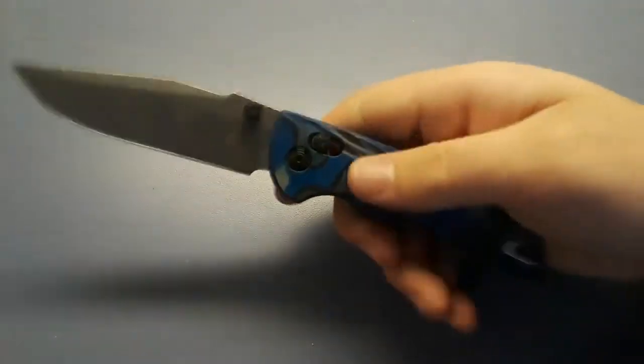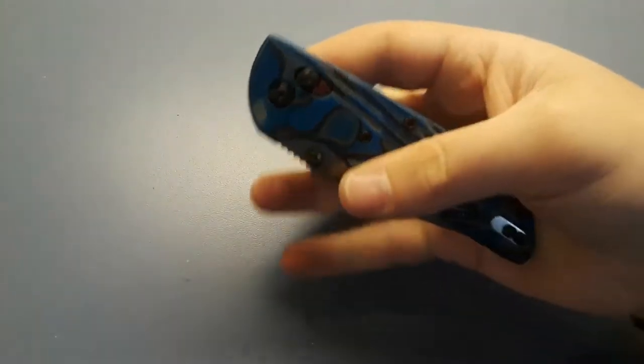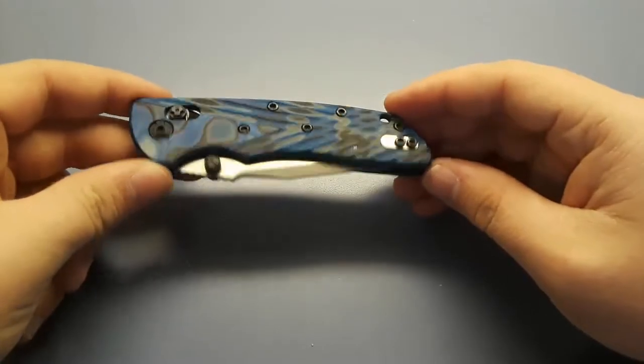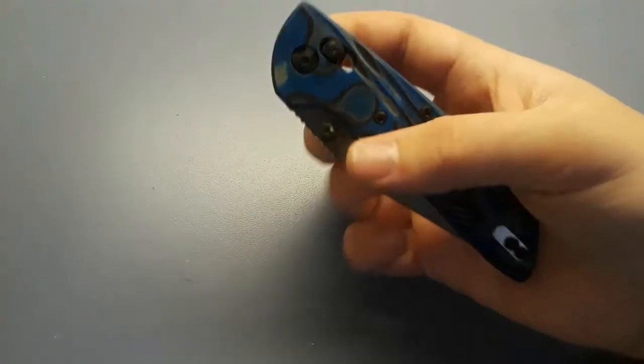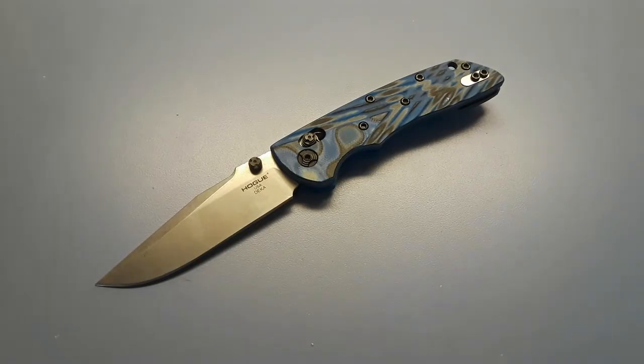Next is my Hogue Deca. I love this knife so much — it's so smooth, 20CV blade steel, great action. Hogue actually does a better crossbar lock than Benchmade, which is a sad truth, but it's a great, great knife.